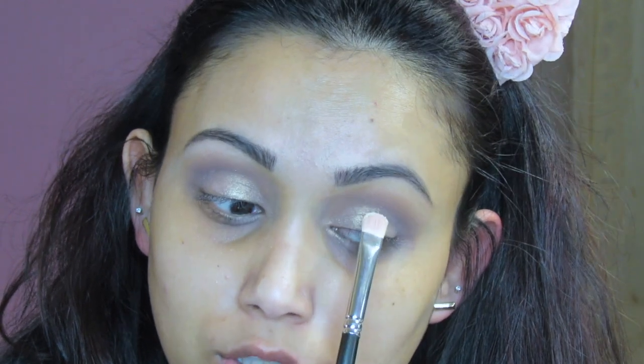I'm going to use this glitter primer from NYX — this is pretty much new for me. I'm going to put just a little bit in the center of my lid, then use one of these glitter-looking shades over it. I'm using a white shimmery shadow with the other side of the same brush, packing it right where we have that glitter primer.